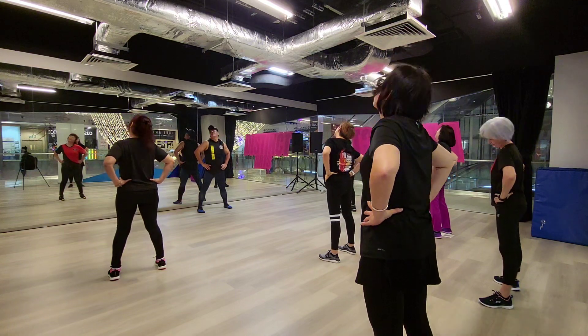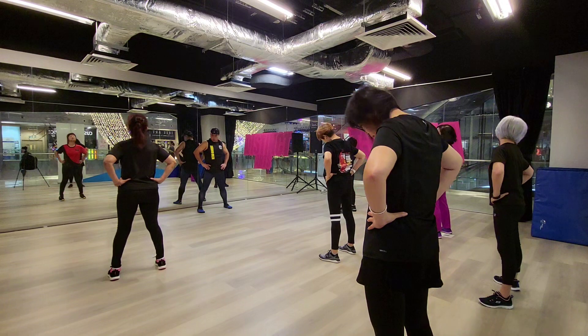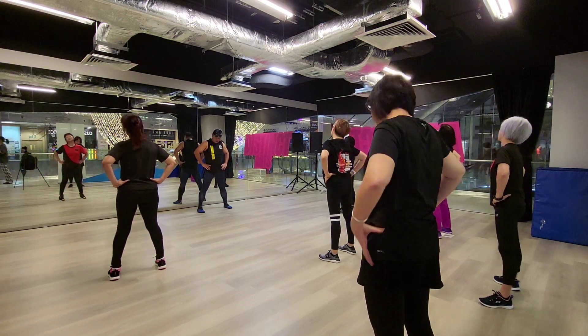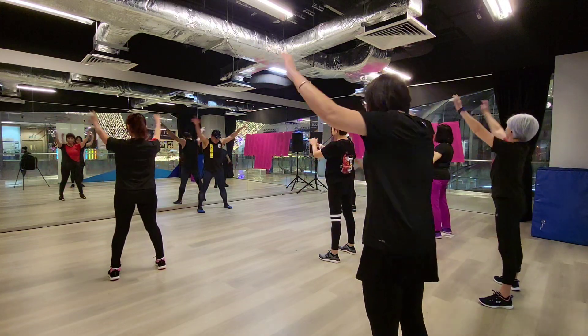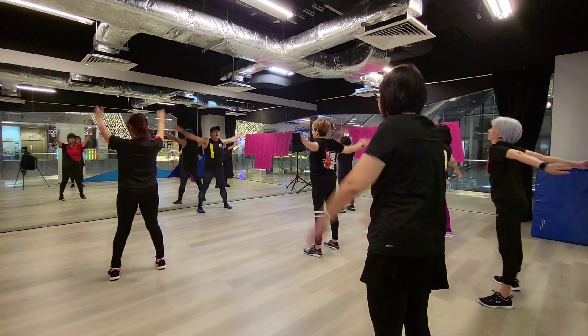3, 4, 5, 8. 1, 2, 3, 4, 5. Get up, go into it. 1, 2, 3, 4, 5.